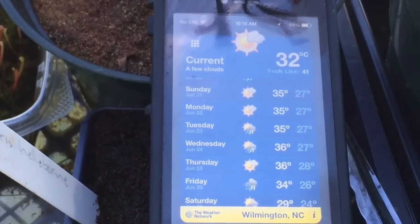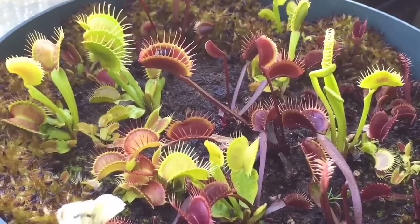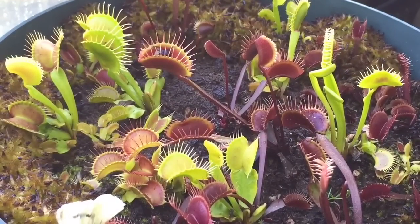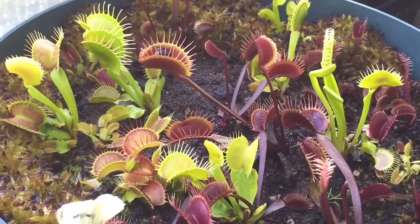Remember, come winter these guys are going to want to go dormant. Those numbers are drastically going to change and they're going to hover around zero. So you can't still have them in the house where your nighttime lows are 70°F or 20°C, because they need it much cooler. They need to go dormant. At that time the traps are going to go black, they're going to go to sleep for a while and come back next year. You have to store them where they can be cooler.